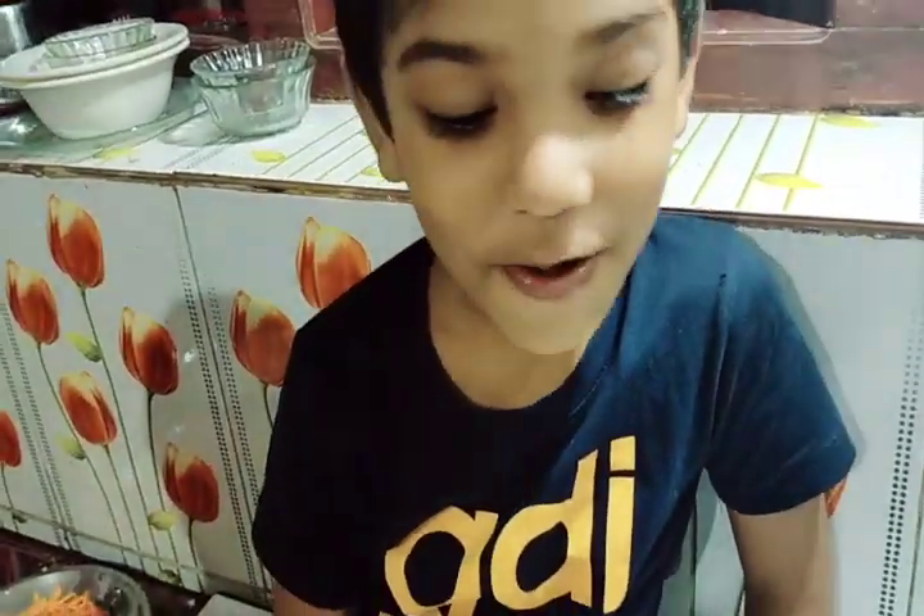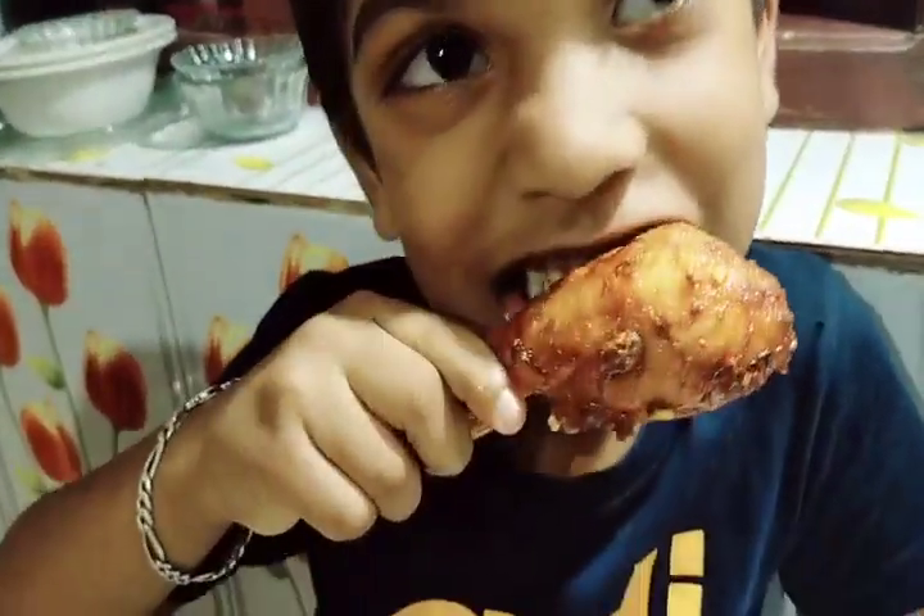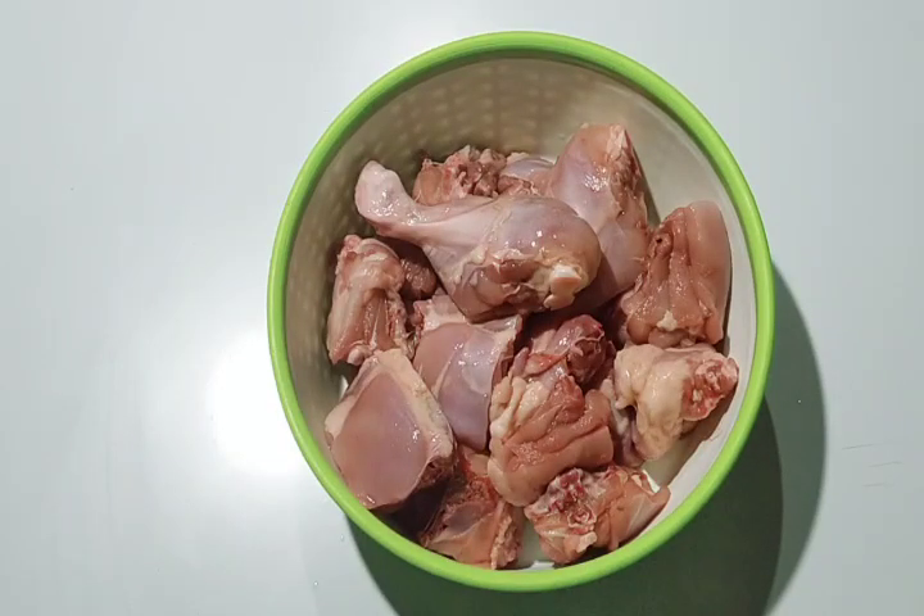Today, I have a super chicken fritter recipe. I'm going to show you how to do this. I'm going to show you a little bit of chicken.